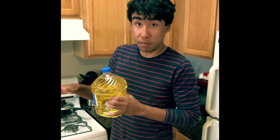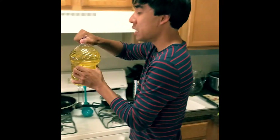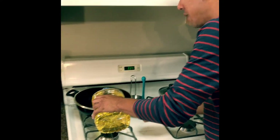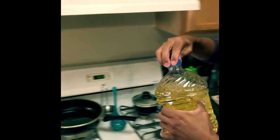Before we start breading the actual pork cutlets, I want to start heating up some vegetable oil. I am going to put about a half inch of oil into a frying pan and start heating it up on medium temperature.